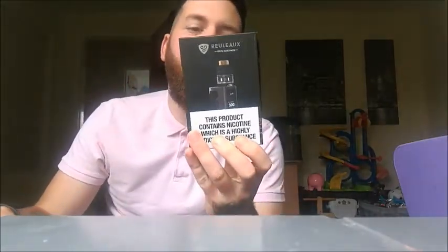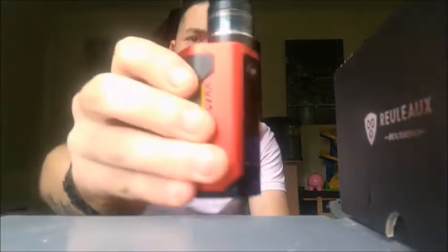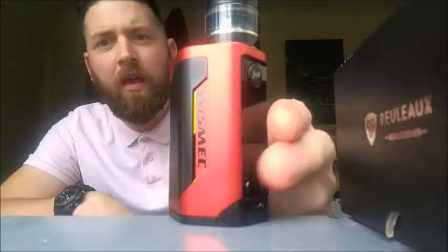It's C-Madge review time with me, C-Madge. Today we have got the RX Gen 3 by Wismec — beautiful mod, this is outstanding. I've been reviewing it, well I've been vaping it for about four or five days now just to get that feel, and if there's any bad things I can obviously tell you about it. This is it — we have it in red.